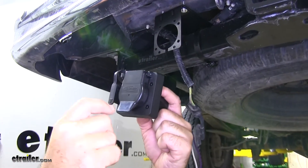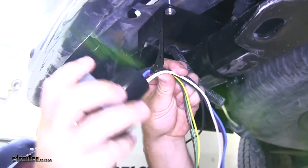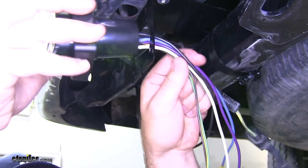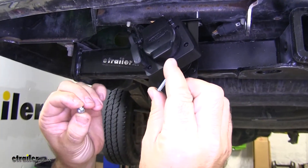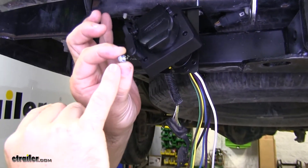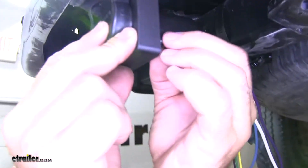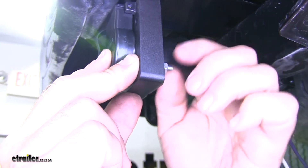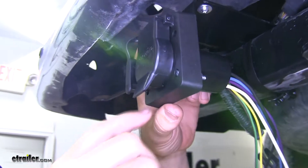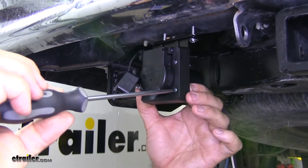Now we'll take our 4-pole and 7-pole. You're going to feed the wires right through this split in the bottom of the bracket. Then we're going to take the longer bolt, and you'll have a nut with the star washer already attached to it. Put our nut on the back side, and then we're going to do the same thing with the remaining three holes. Next we'll take a flathead screwdriver and tighten all of our hardware.